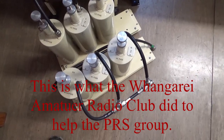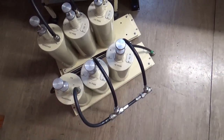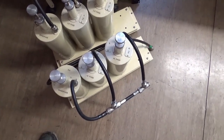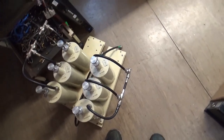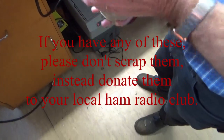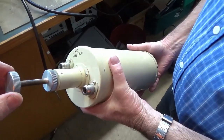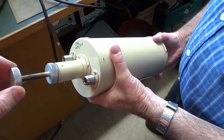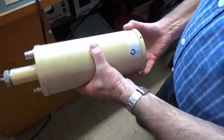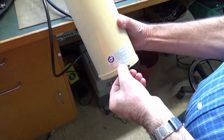These cans are what we call Deltek bandpass UHF filters. Here is a BPD 435 — that's the model. These are no longer manufactured. They were made by a company called Deltek in Wellington. They used to make all the stuff for the New Zealand Post Office. The serial number starts with the date, so '90 — this one was made in 1990.